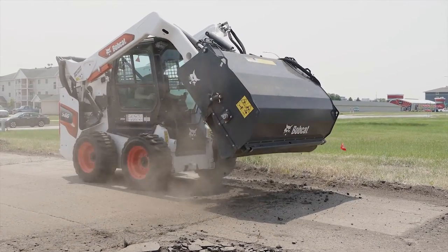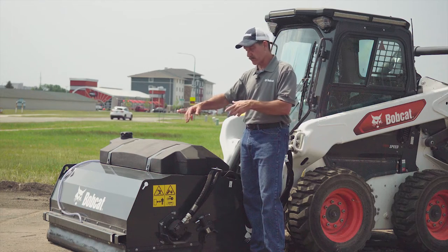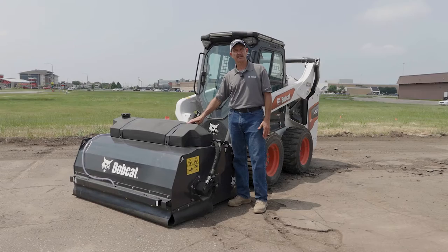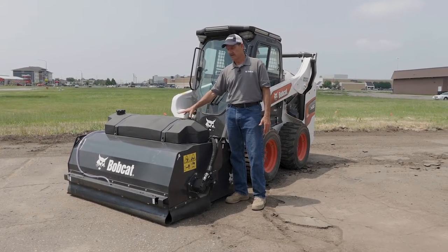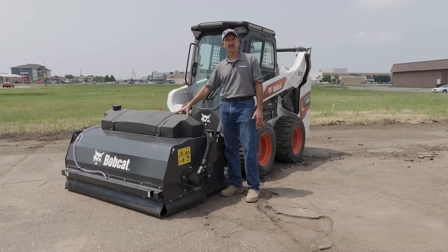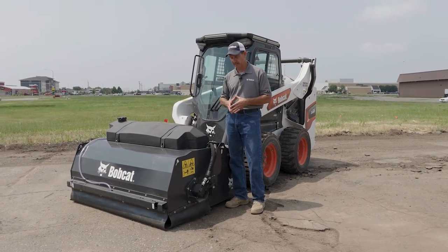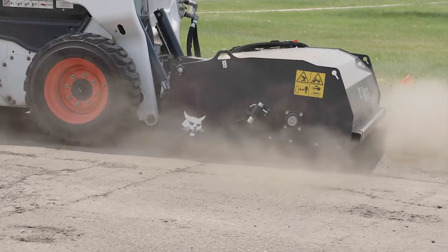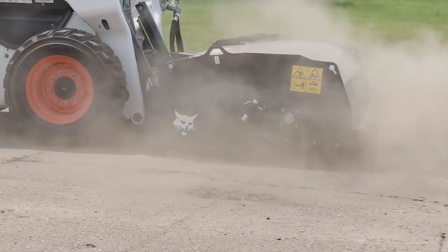On the unit at the front and sides we've got rubber skirting to help with dust abatement. You also have water kits available to assist in that. This particular unit has a water kit mounted to it, or you can get water kits that are mounted on the machine. We also have a gutter brush available that can be mounted on the right or left side of the sweeper attachment.